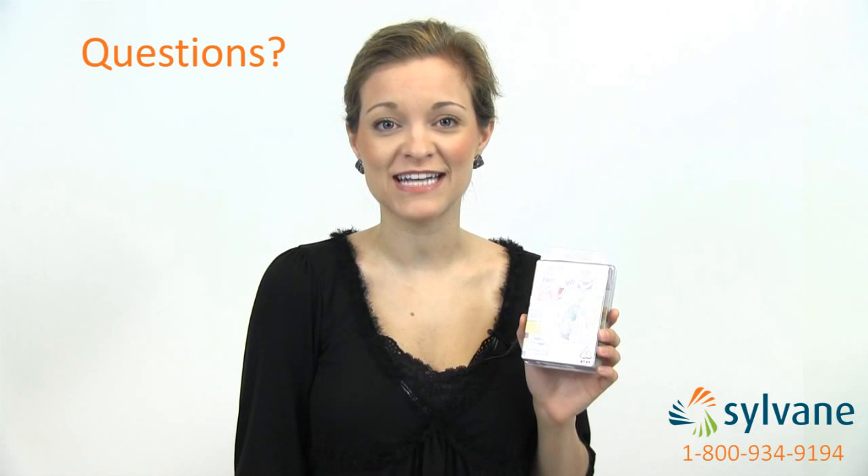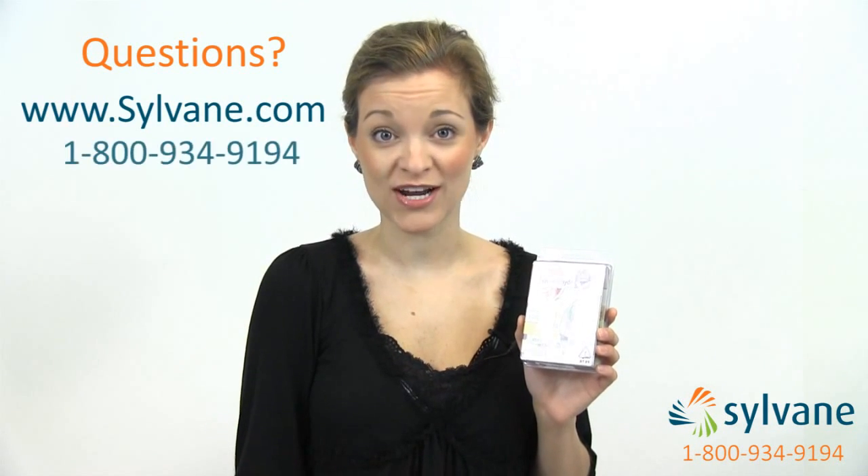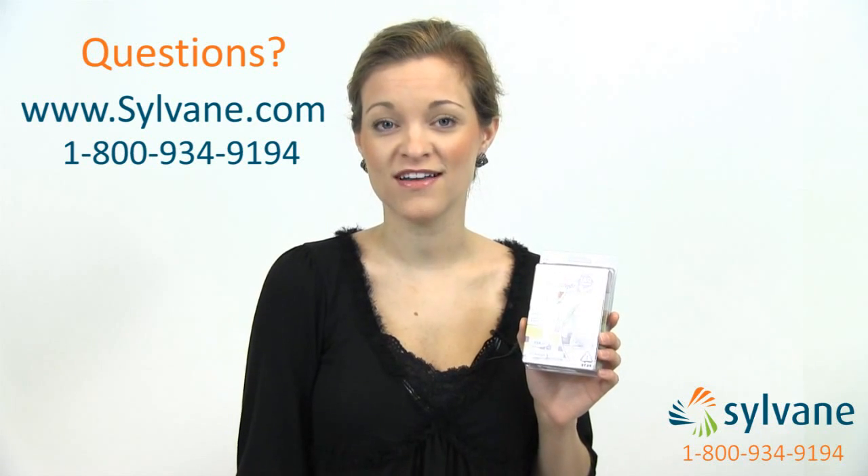For more information about formaldehyde testing, prevention, and elimination, visit us online at sylvain.com or call us at 1-800-934-9194. Now you know how to test your air for formaldehyde, and better air begins with knowledge. Thanks for watching.